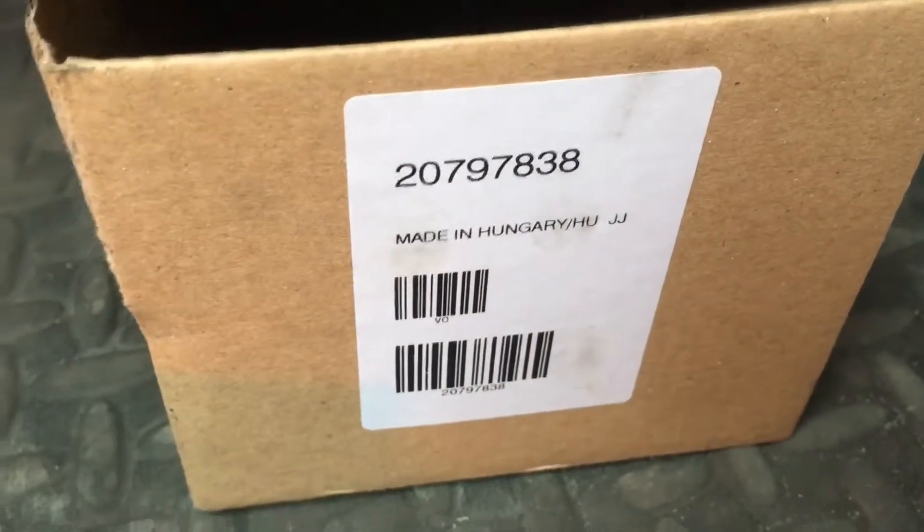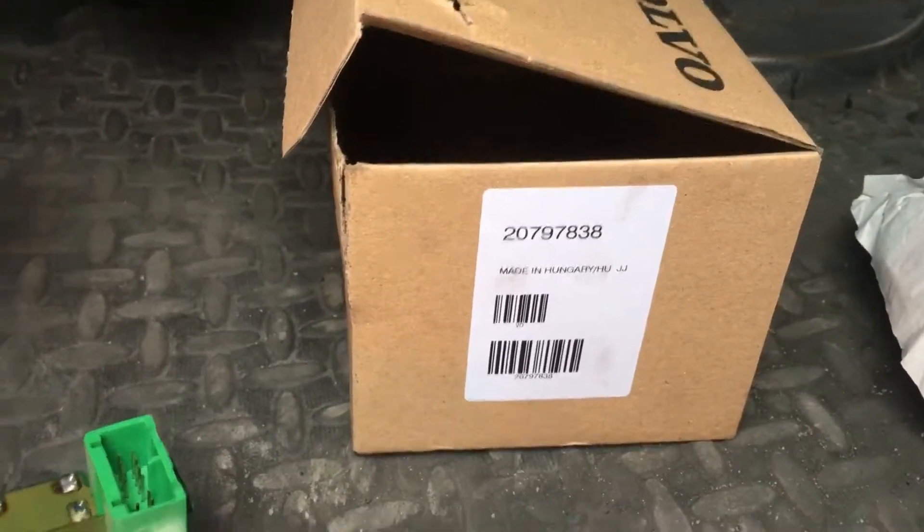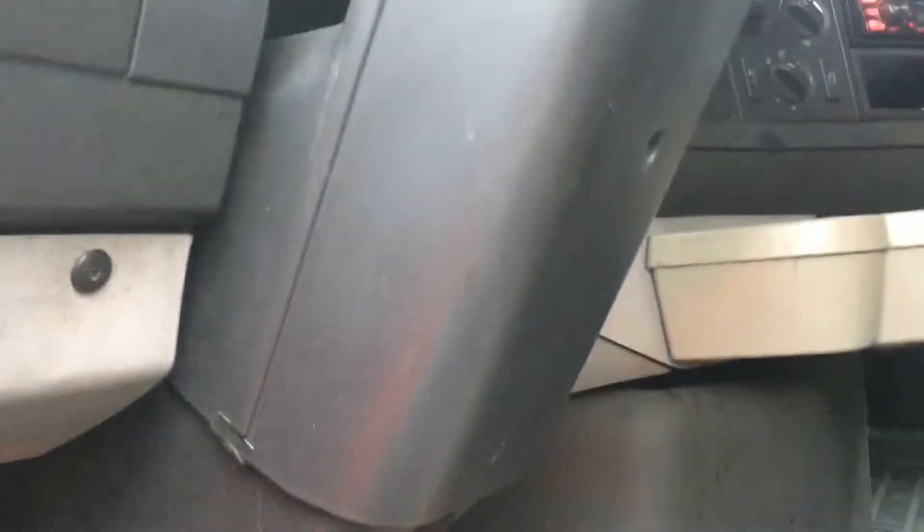So hopefully this can help you. This is the part number — you can get it at the nearest tech equipment store. So thank you for watching.